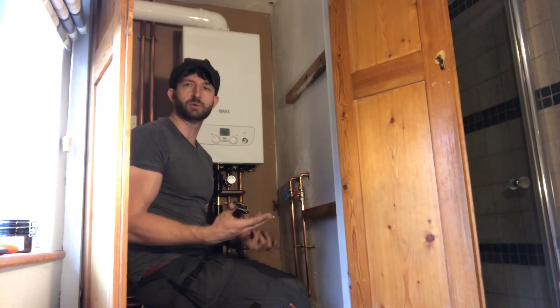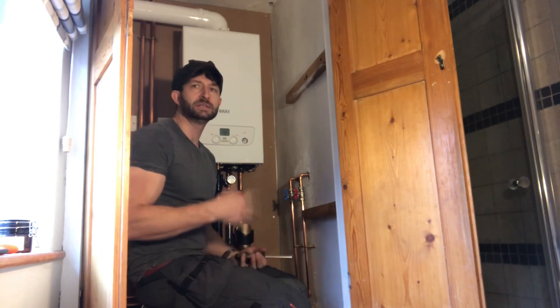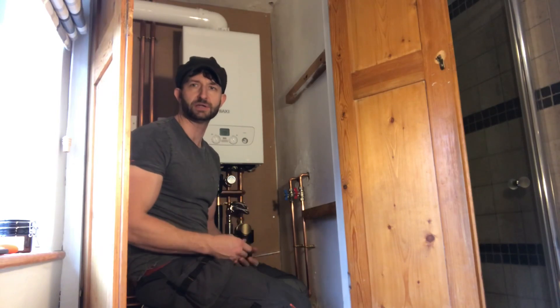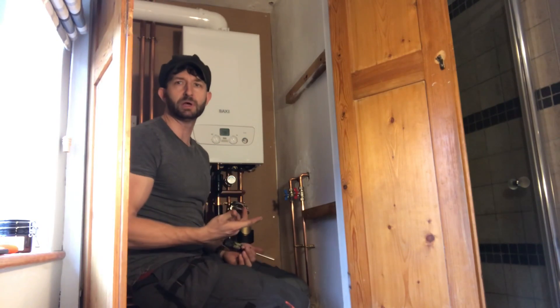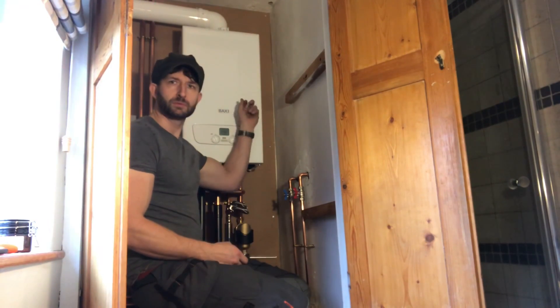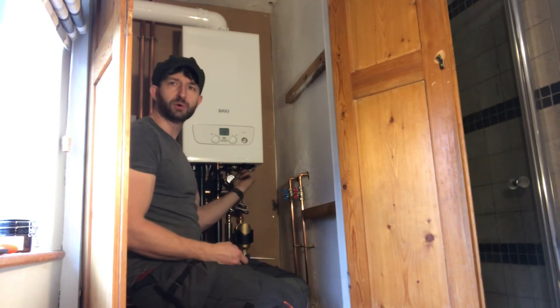Boiler's on the wall, the job's done, it's all working, I've had a play around with it. This is actually the second 600 I've fitted so I know my way around the boiler now. The first thing you can tell is the size of it — it's a cupboard fit boiler, it's all metal, even the base is metal.